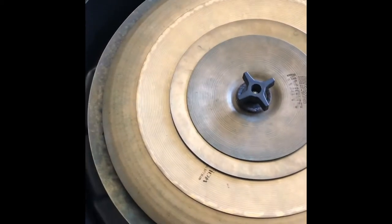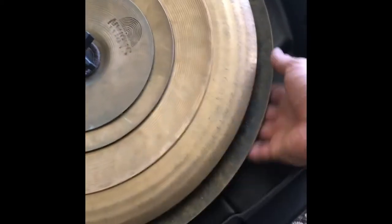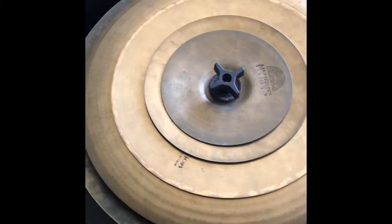Here's the third case, which is just your standard cymbal case by SKB. I got all my cymbals in here, and I'm also going to use all this extra space under and on top of the cymbal to pack a lot of extra clothes for tour.